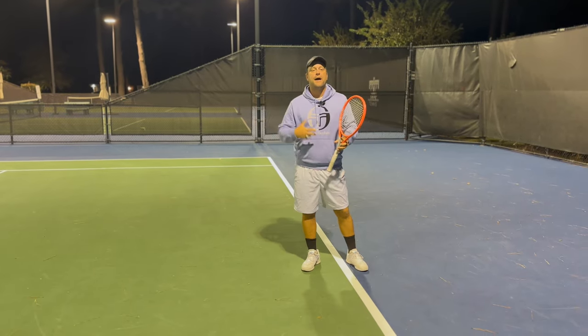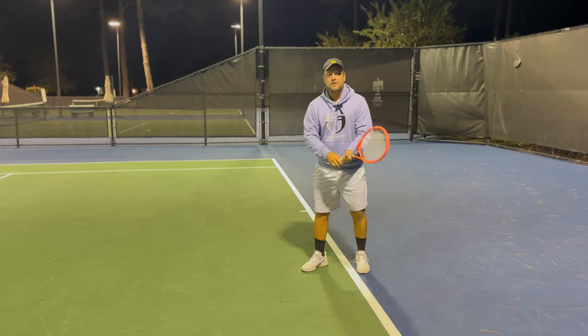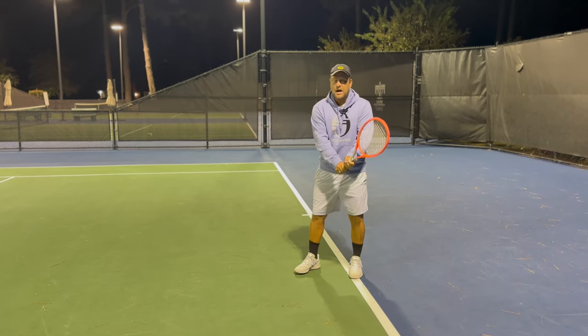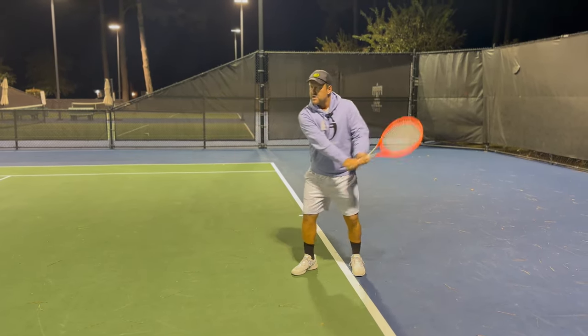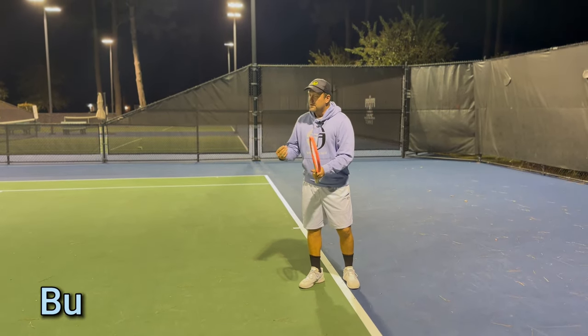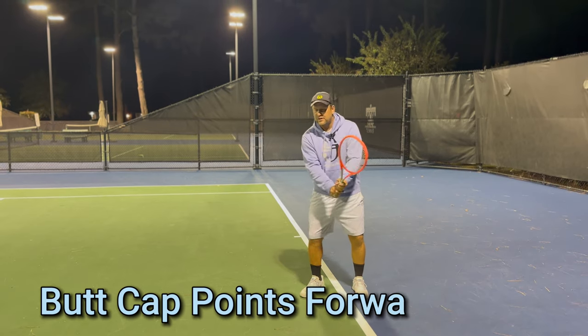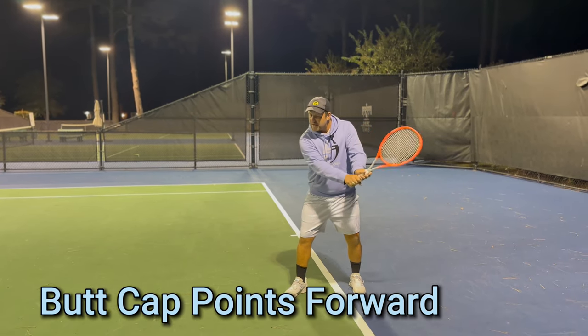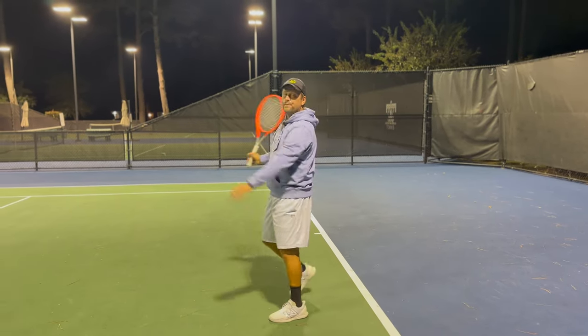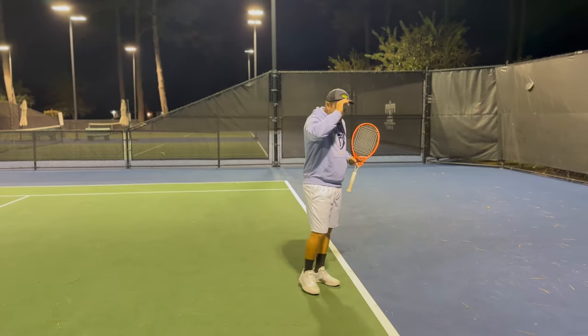Djokovic used to push the backhand, Kyrgios used to do that — gets a little bit better under the ball. If you squeeze too tight, you have that pusher backhand. So if you want a crispy fast backhand, you need to make sure that you get under the ball and that the butt cap points forward when you're ready to go and pull.